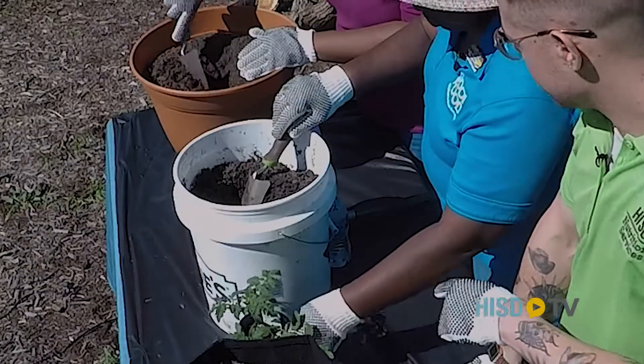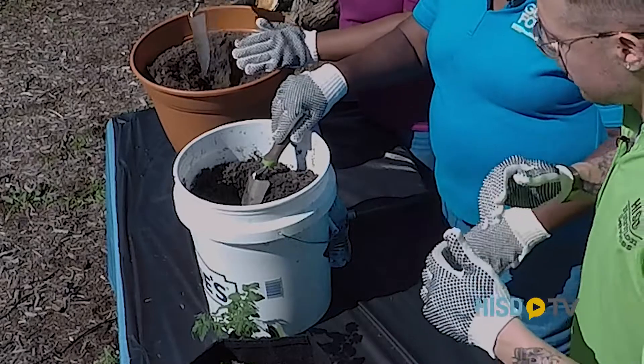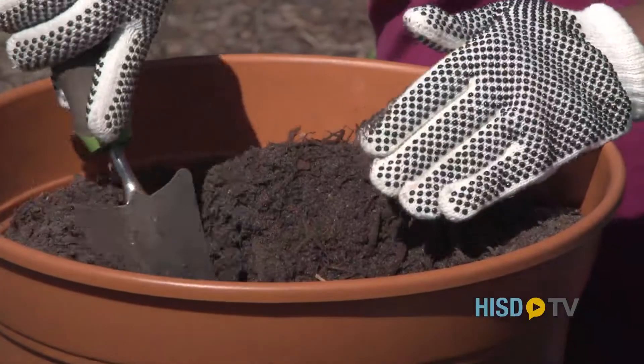We're working with transplants today. I always thought that you planted from seeds. Could you explain the difference in those processes?